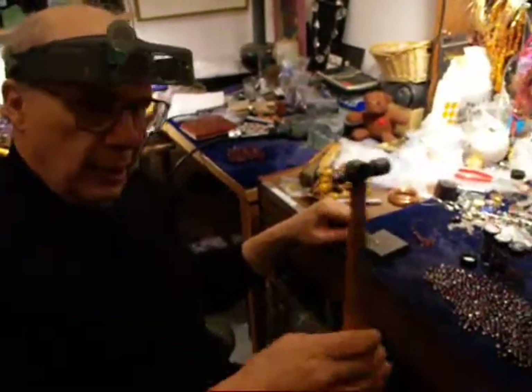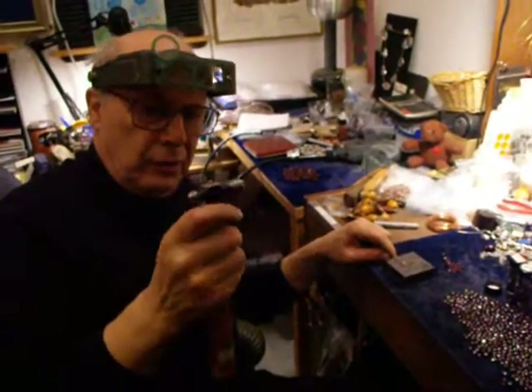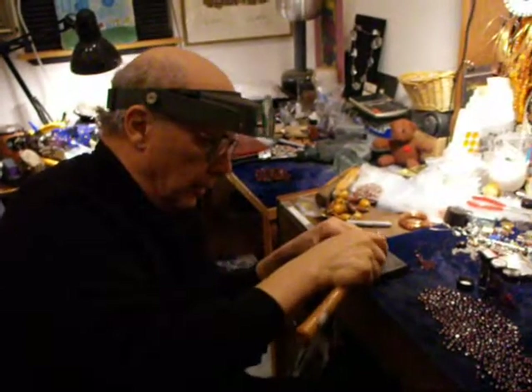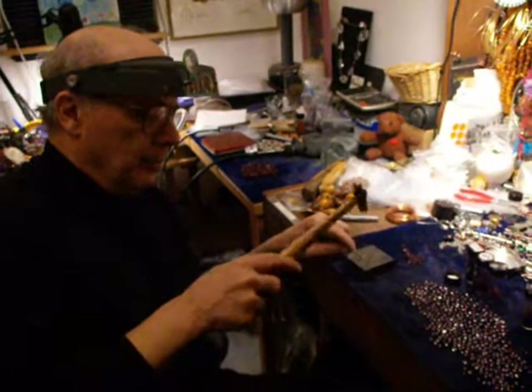I'm going to take this at the end. I'm not going to choke up on it unless I want to do something very delicate — then I can do it like that. You can just kind of tap.